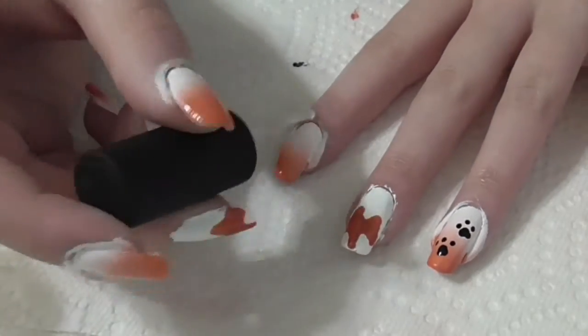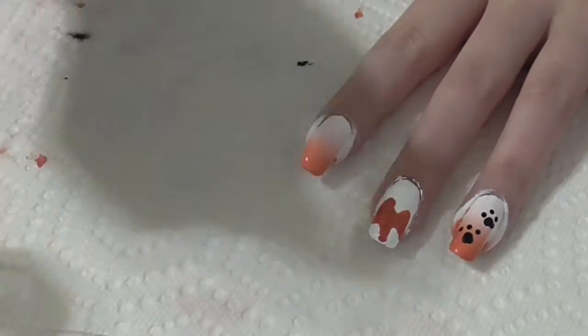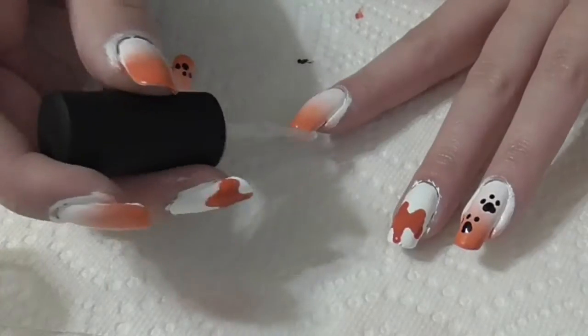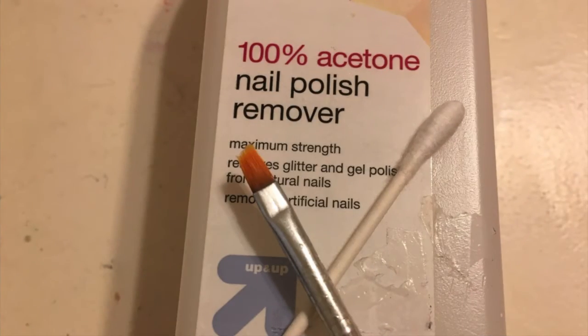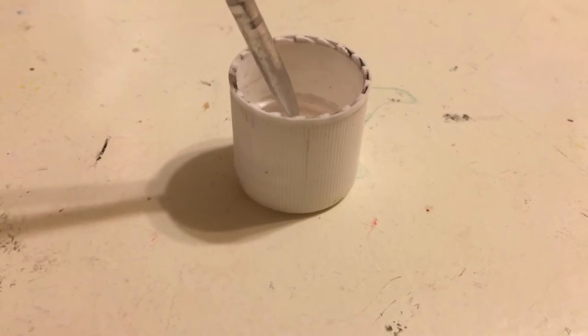Add a clear top coat once your nail art is completely dry and wrap the tips. Lastly, use a cleanup brush or a q-tip dipped in acetone to get excess polish off your cuticles.